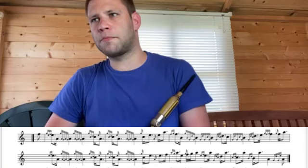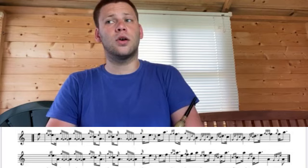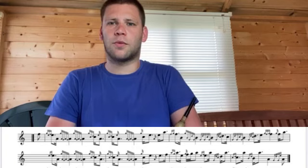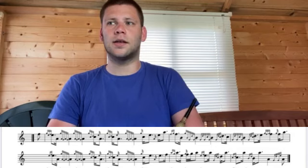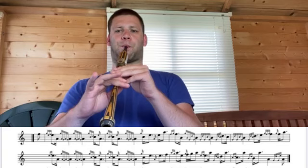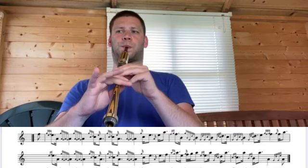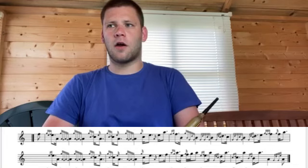A lot of pipers worry about the darado coming up and forget to really plant that nice rhythmical G grace note grip. Use that short B to set you up with the G of the G grace note grip, followed by your darado — again, nice relaxed fingers. Wait on that note and then make sure you plant it not ahead of the beat, but right on the beat.